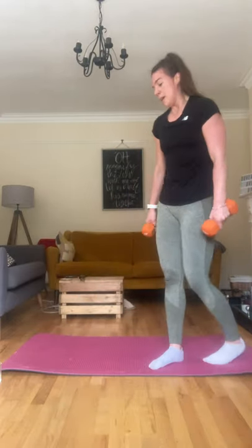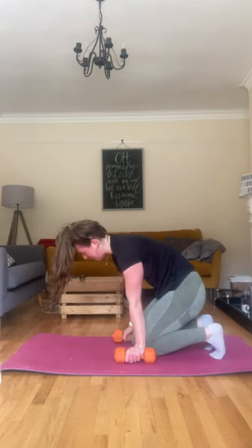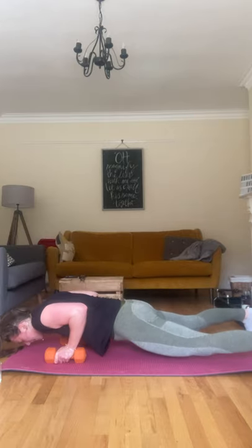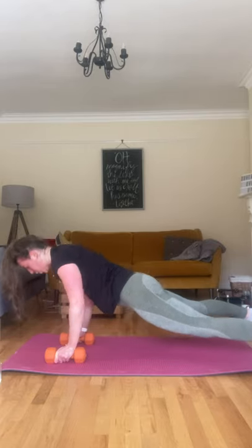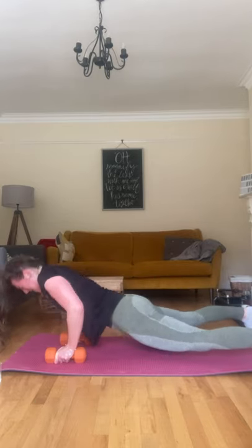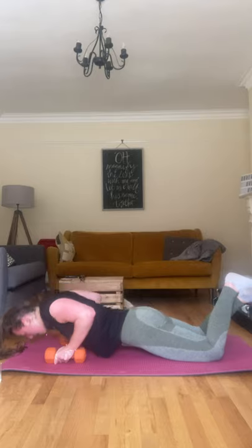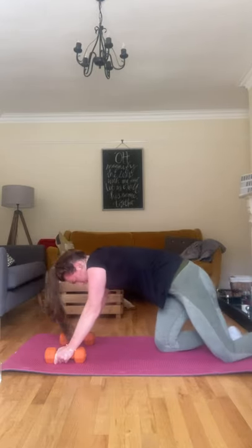Well done. Ten push-ups, ten pulse, and you're done — come on. Let's go on the push-ups. Ten pull-throughs to finish, come on.